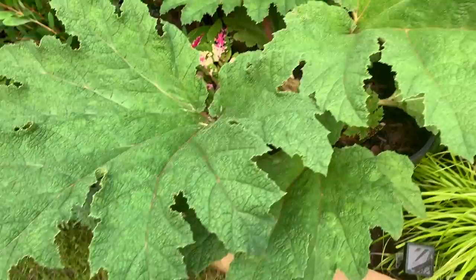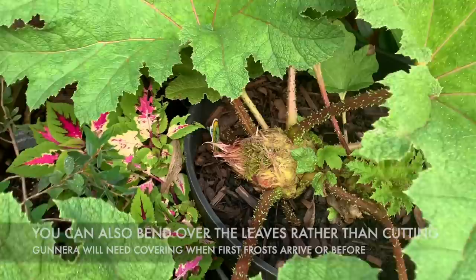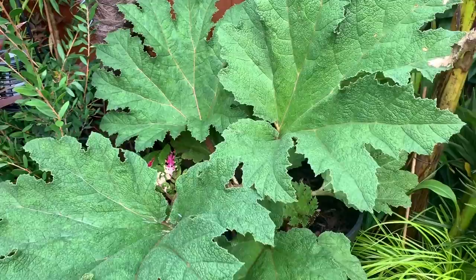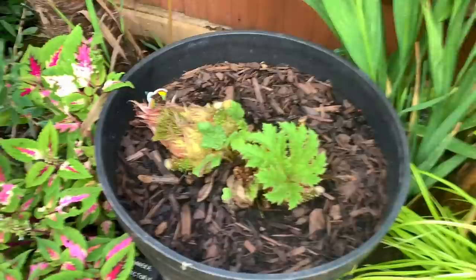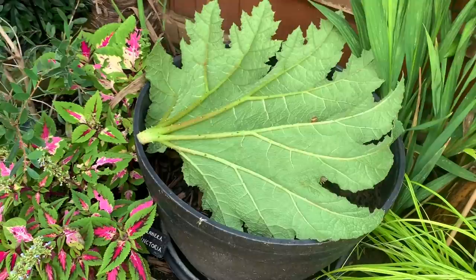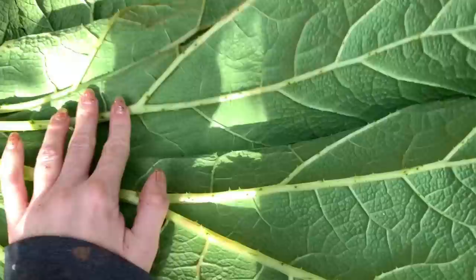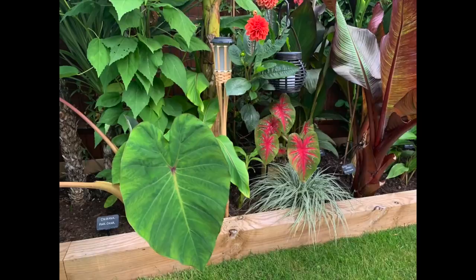With the Gunnera — this is a Gunnera tinctoria — I am just going to be chopping off the leaves and then covering the crown with the actual leaves, and that is all you have to do with this one. So I have cut all the leaves off and I'm just going to be putting them over the top like that. I might weigh them down with some rocks and that's about it for the Gunnera.